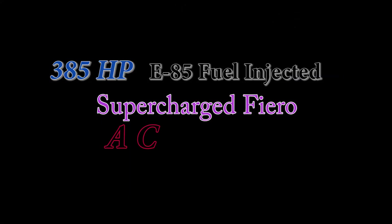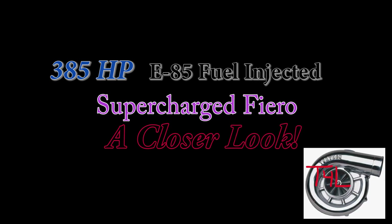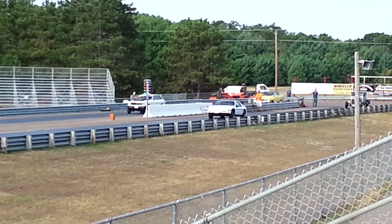In previous videos, we've already established that the 3800 Supercharged Fiero dominates.